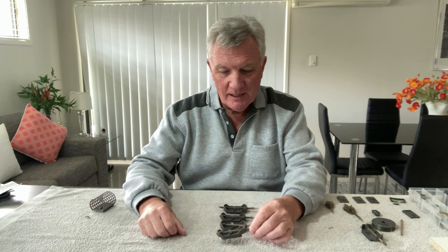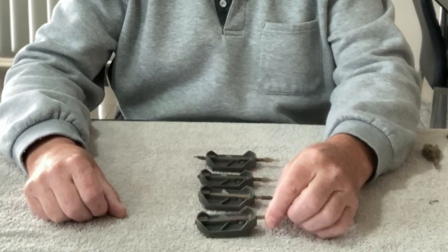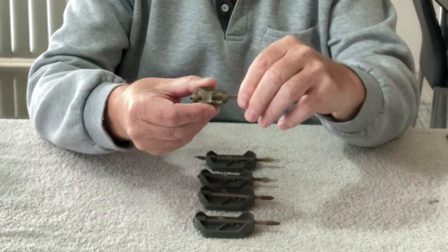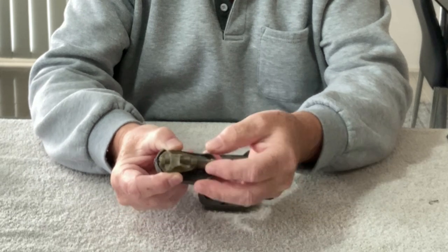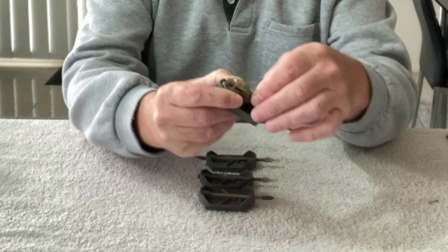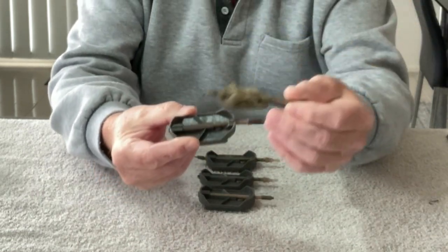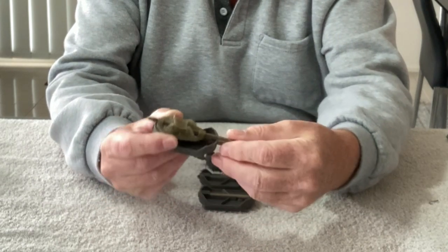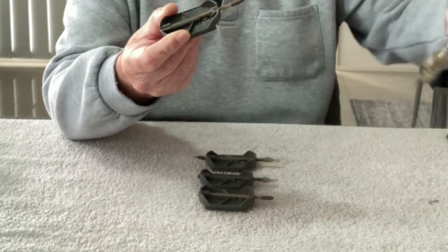What we've got is a large method feeder. If I show you, this is the Guru 36 gram method feeder and if I lay it on top here, you can see it's actually quite substantially smaller. The Guru one goes up to 45 grams, and that is a bit more towards the size of this one, but it's still going to hold more bait on my feeder.